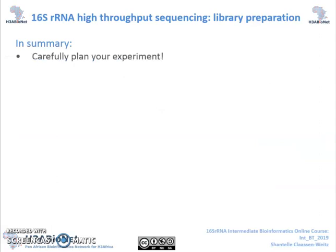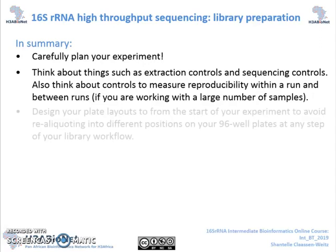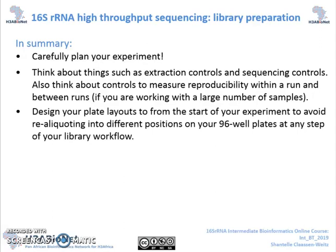So, in summary, the take-home message from this part of the module is to carefully plan your experiment. Think about things such as extraction controls and sequencing controls. Also, think about controls to measure reproducibility within a run and between runs if you are working with a large number of samples. Design your plate layouts from the start of your experiment to avoid re-aliquotting into different positions on your 96-well plates at any step of your library workflow.